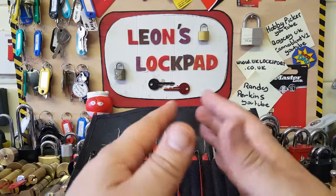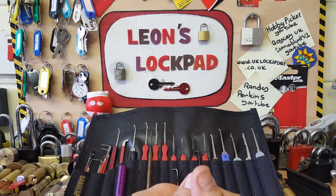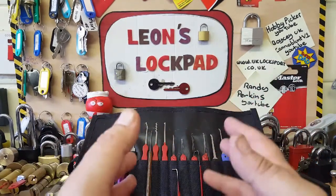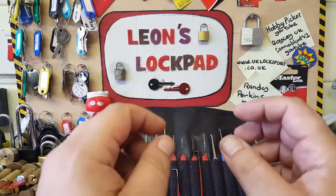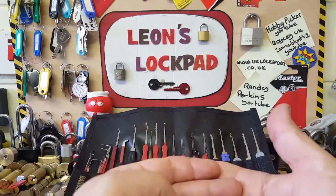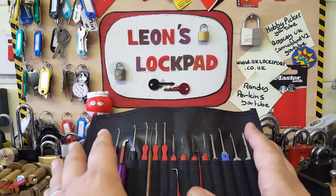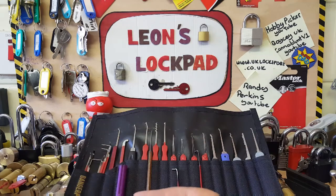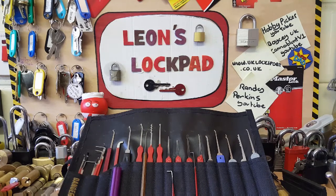If I've done a trade with someone and haven't done it yet, could you please email me to let me know who it was? I've looked and I've got a couple of parcels — one to send off to Stiggs on Monday, and a lot to send off to Daz Evers — but then I've got a bunch of locks in a box ready to go with someone. There's a Union in there. Normally I write their name and address down in my little book, but for some reason I've not done it this time. If it's yourself, please email me at leonslockpad@gmail.com and I will sort it out. I do apologize — I've just been very busy lately; it's my son's birthday tomorrow.